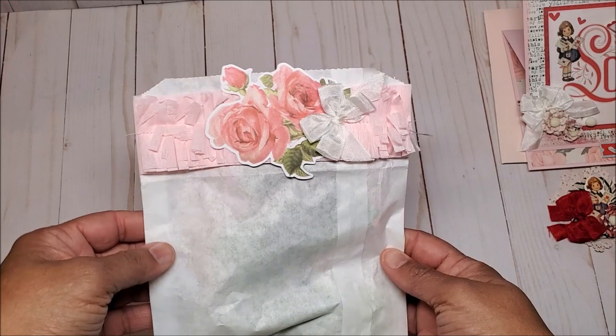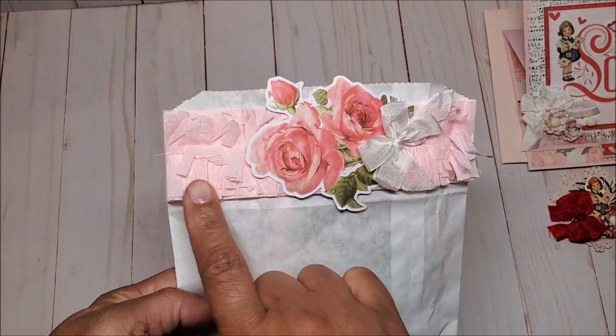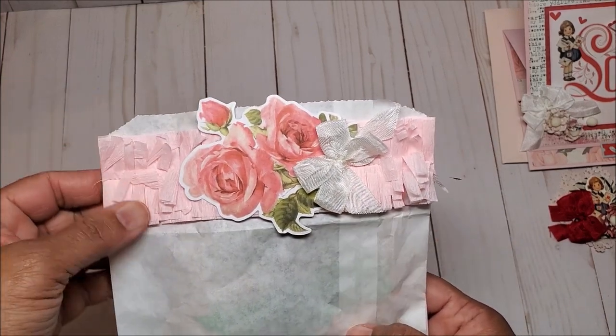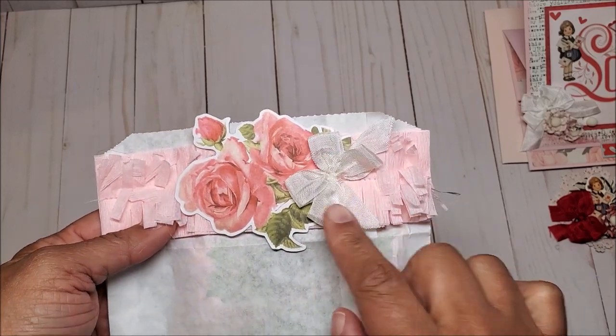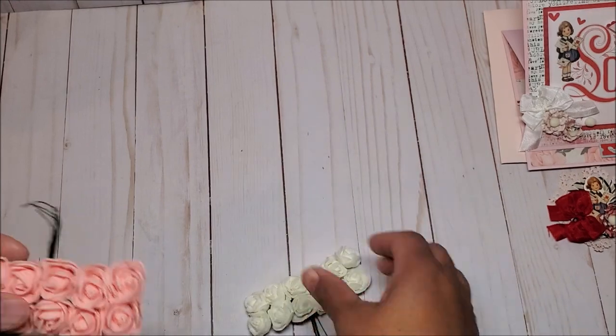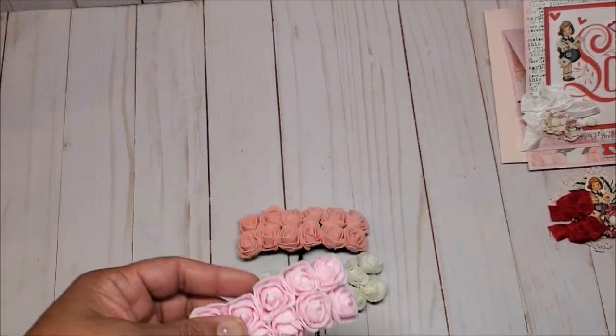Last but not least we have this package in a white bag with a beautiful topper — she's got a fringe crepe paper topper and a beautiful rose die cut with another seam binding bow. Inside she's included foam roses in white, peach, and pink.